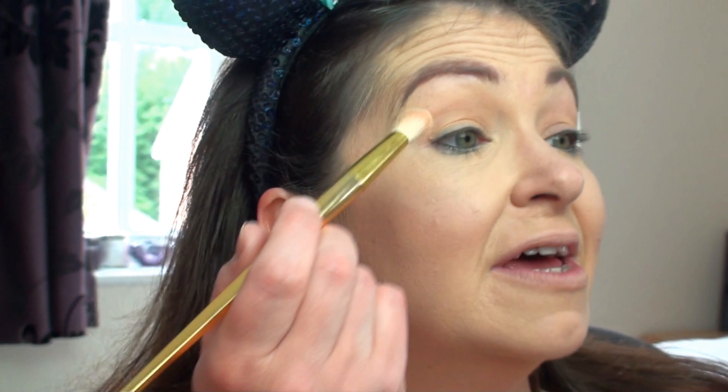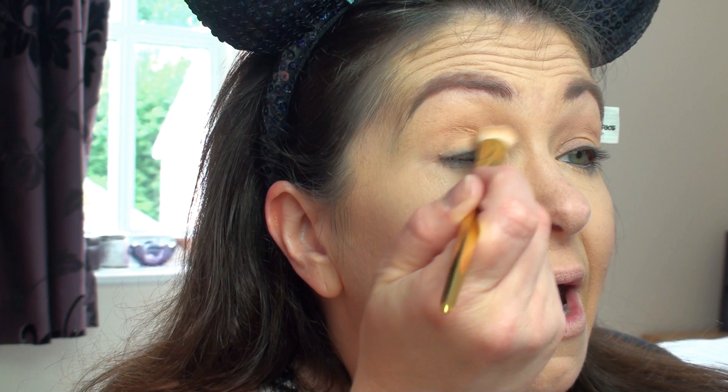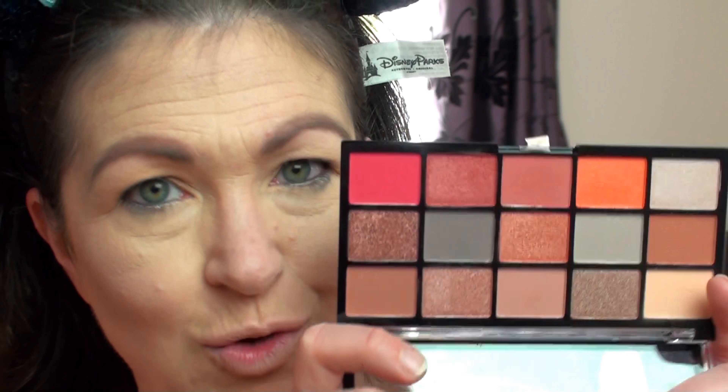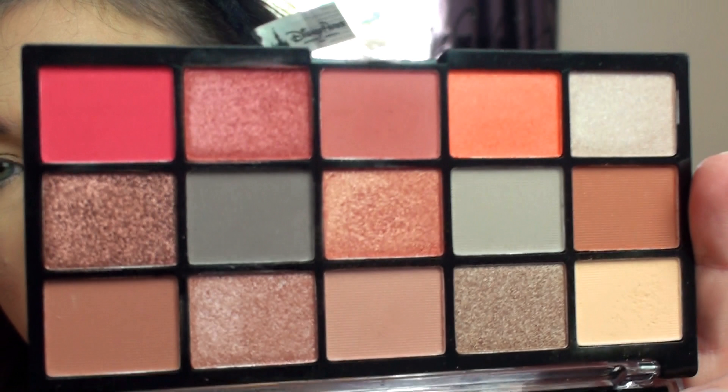I've already primed and put the base colour on because I wasn't actually going to do this, and then I thought no, I am going to do it. I've got a day where Sophia is off on a day trip to Bewilderwood with the rainbows for their 30th birthday celebrations. So I've already put the primer on and I've used the base colour - I'll just let that set for the moment. I'm going to quickly swatch these colours because it is absolutely beautiful, so warm and lovely. I was determined not to get this but I couldn't resist, if I'm honest.